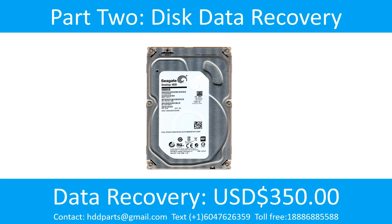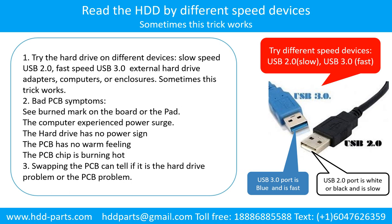Part 2: Disk Data Recovery. There are some simple ways to recover data from a hard drive. One of them is to try to read the hard drive by different devices, like different external hard drive adapters, computers, or enclosures — because different devices use different ways to read a hard drive, and sometimes this trick works. Another way is swapping the hard drive PCB board, which can fix the problem caused by the PCB board. There is a cost in swapping the PCB board, but it is way cheaper than sending the hard drive to a data recovery firm.